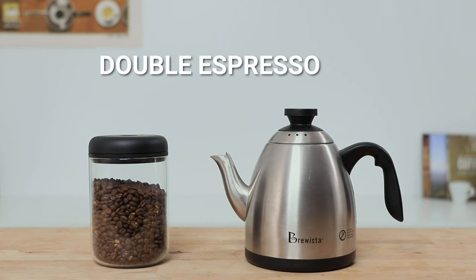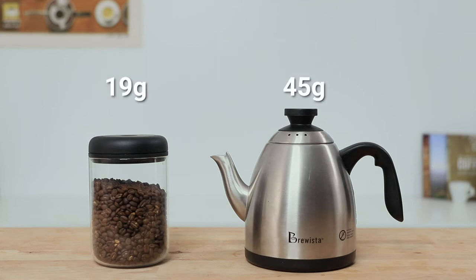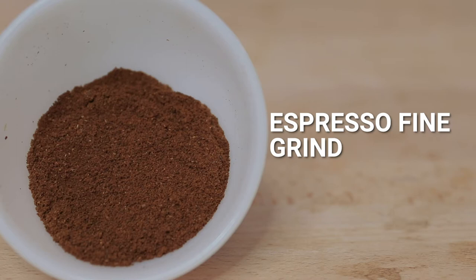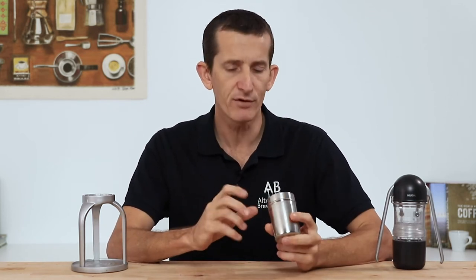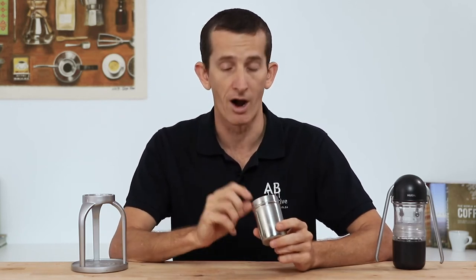Today we're going to be brewing double espressos with a recipe of 19 grams of ground coffee in and aiming for 45 grams of espresso out. Grind your beans to an espresso grind or just a little bit coarser than that. Having your beans ground for espresso brewing is going to go a long way in creating that pressure whilst brewing. If you notice that your water is coming out too fast, then you will need to adjust your grind a little bit finer in order to slow that flow down.